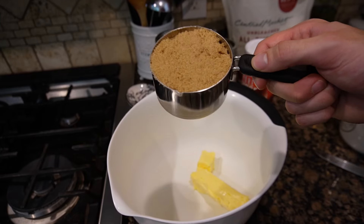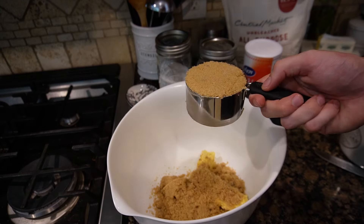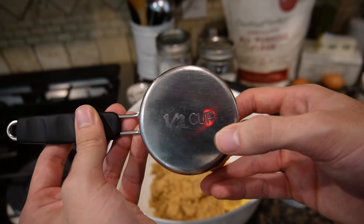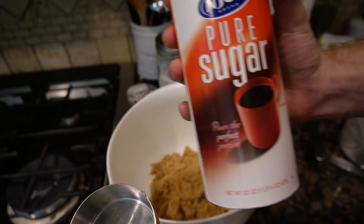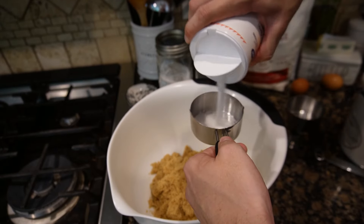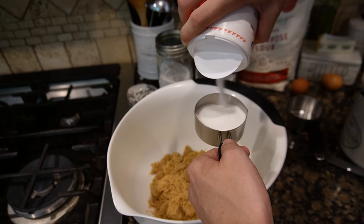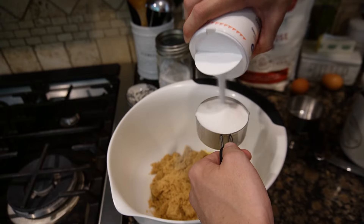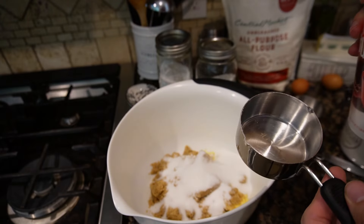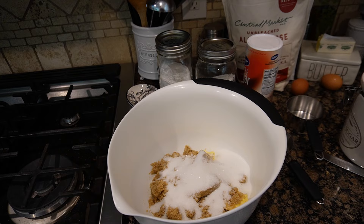Next we're going to need two cups of brown sugar — throw that in there. Heck yeah. Now we need one half of a cup of pure white sugar. Heck yeah, look at that — looks like snow.